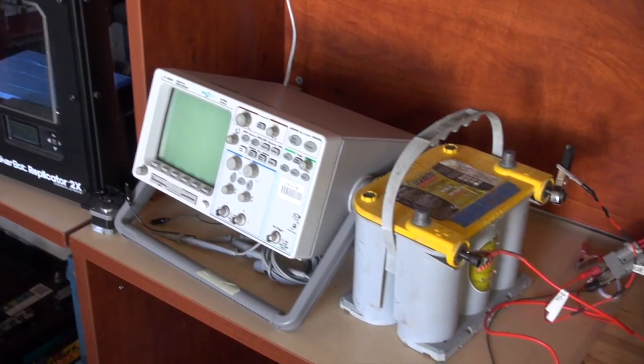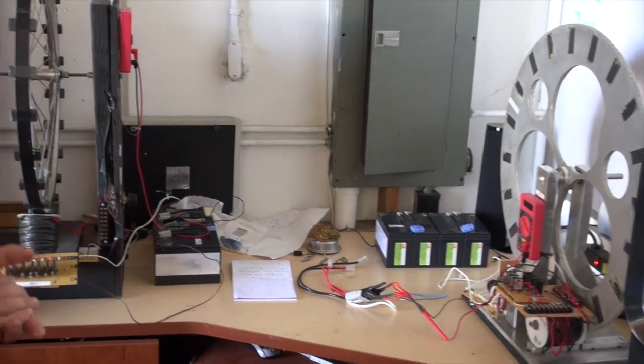We've got an oscilloscope, a 3D printer — using that for our Bedini energizers.